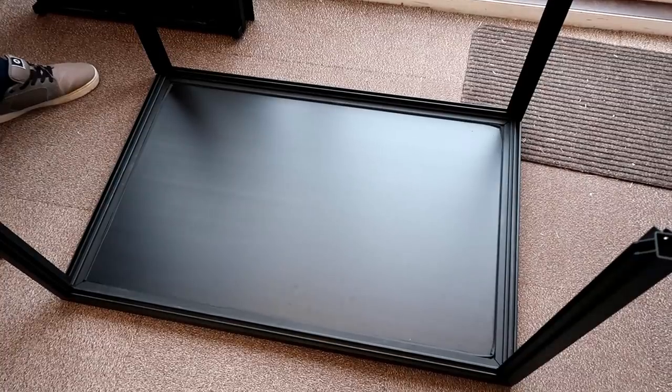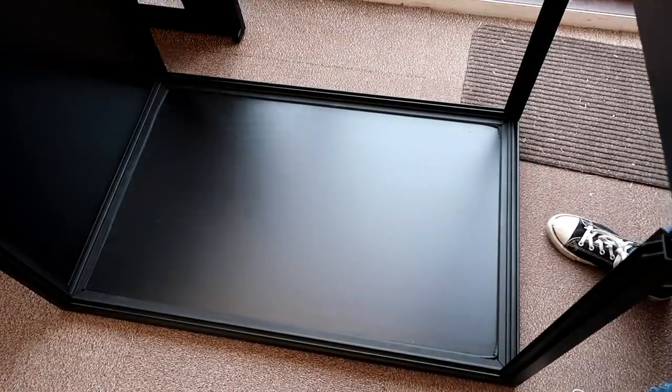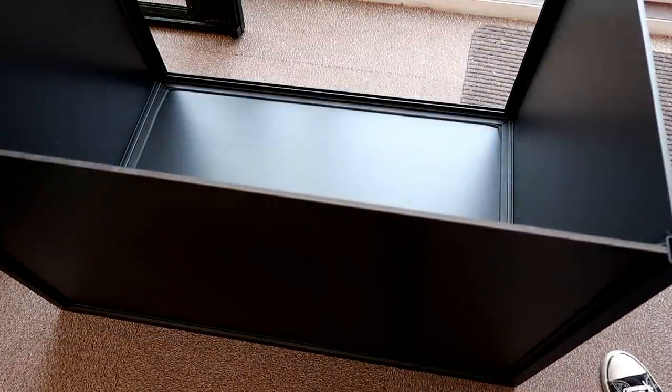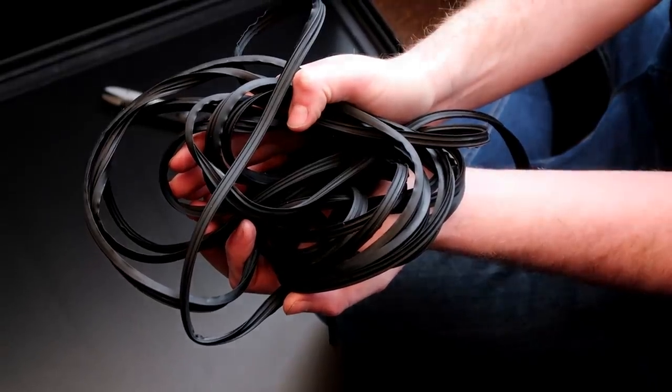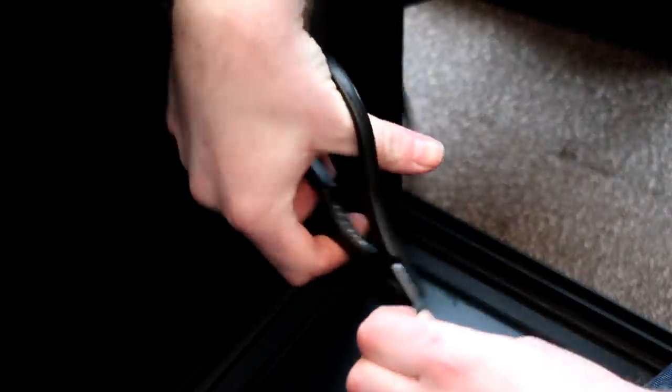Once they were in, we slotted in place the sides and the bottom of the tank. Next we took the rubber seal, cut it to size and put it in the places between where the sides and the bottom meet and where the tubes are.